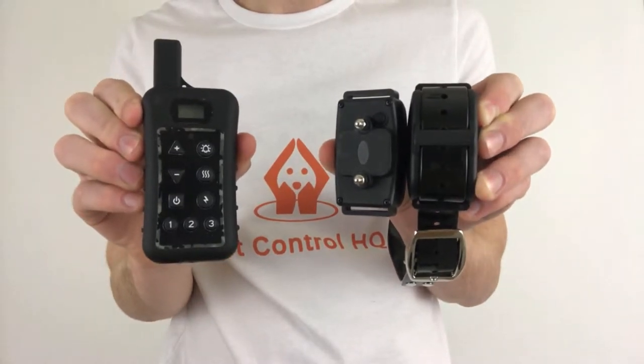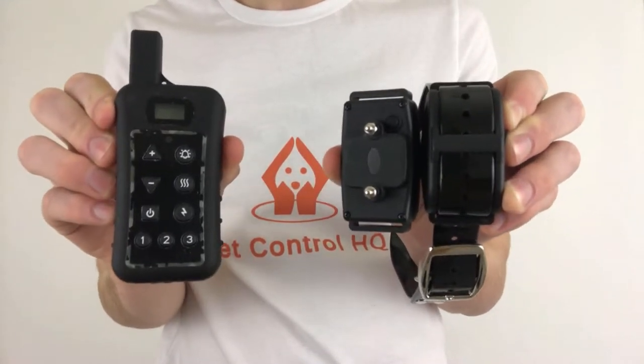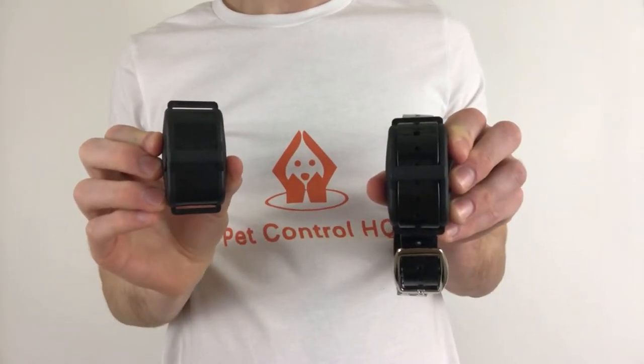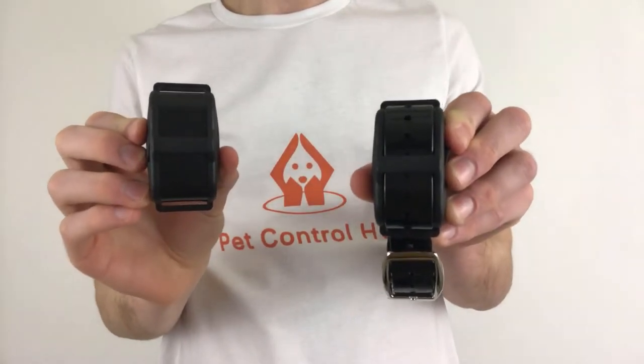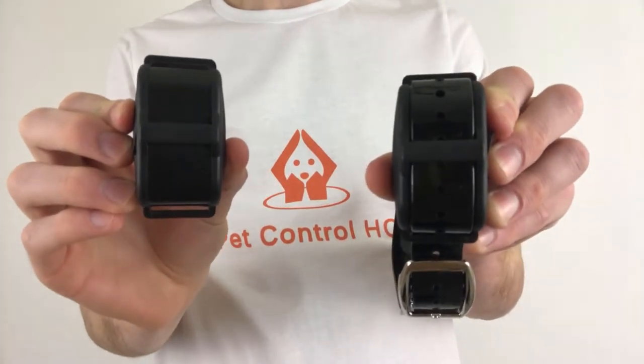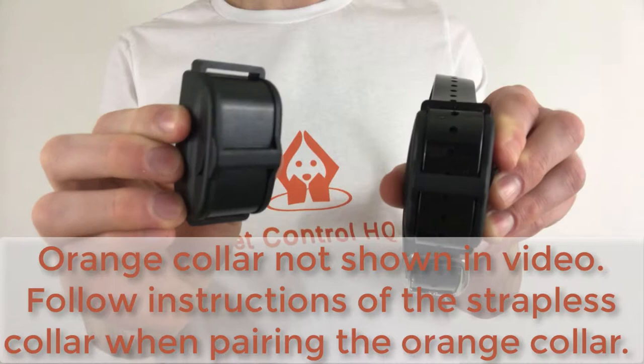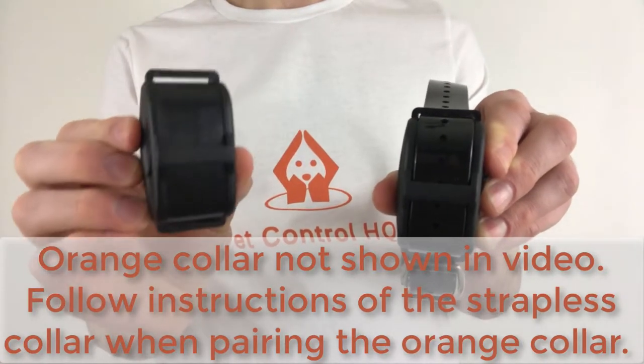In this video I'm going to show you how to pair and unpair the Pet Control HQ dog training collars to your remote control. Please note that the collars will arrive paired to the remote control on purchase. The collar with the black strap will be paired to dog selection button one, and the collar with the orange strap will be paired to dog selection button two.